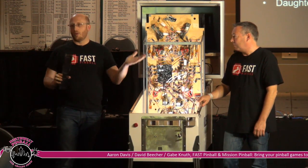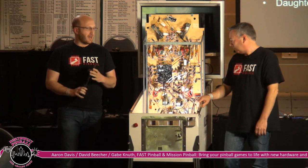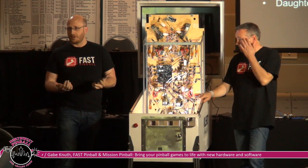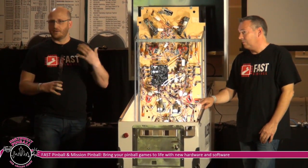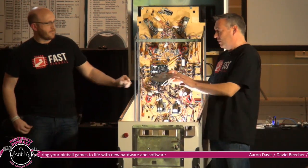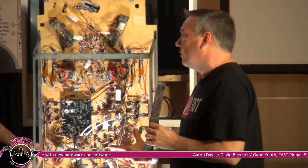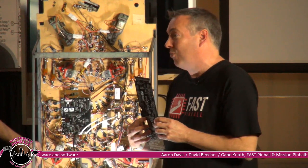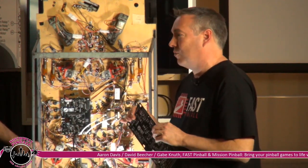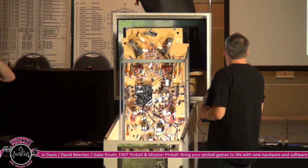We made the protocol and the way you communicate with the games universal and future-proof. If we decide to change the way processors run or find a more affordable or efficient part, we can change that behind the scenes in future hardware iterations without putting your old code at risk. Even in a production stand, if you wanted to put a different processor besides the BeagleBone Black, all communication signals, power, and reset lines are there. All those protocols are open, so whatever you're used to programming in, you can take over control of the entire network and all the drivers.